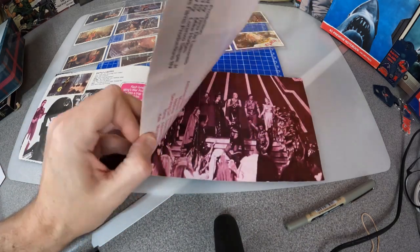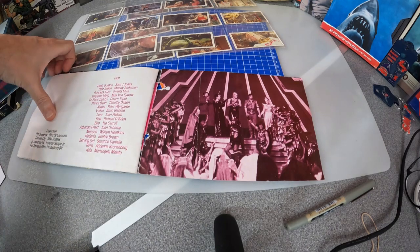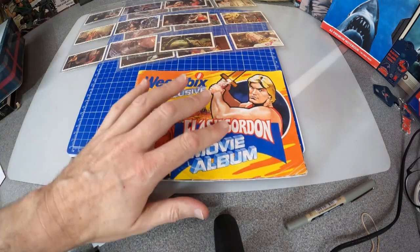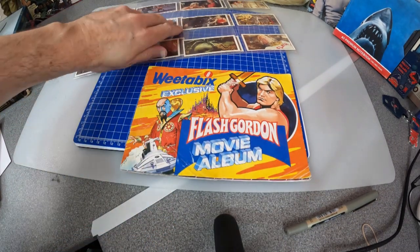Then we're back at card 16 — General Kala — it goes right through to the final battle, Ming dies, and then there's the credits. Like I say, not in the best condition, very loose on the staples, but I'm so glad to have got this. I want to complete it so I'm keeping an eye on eBay.